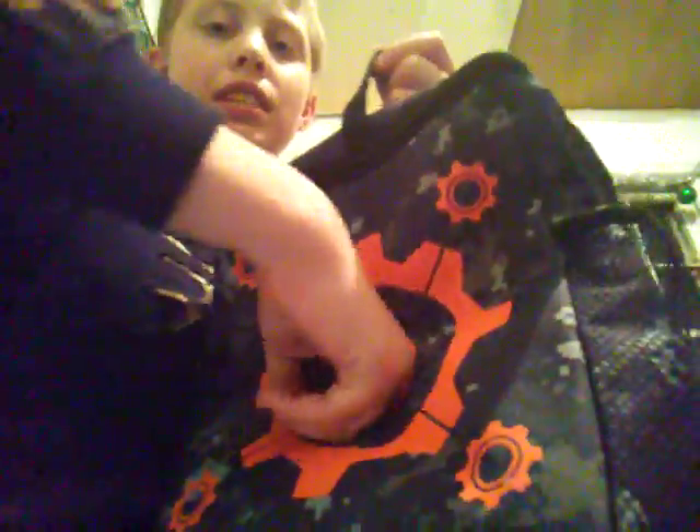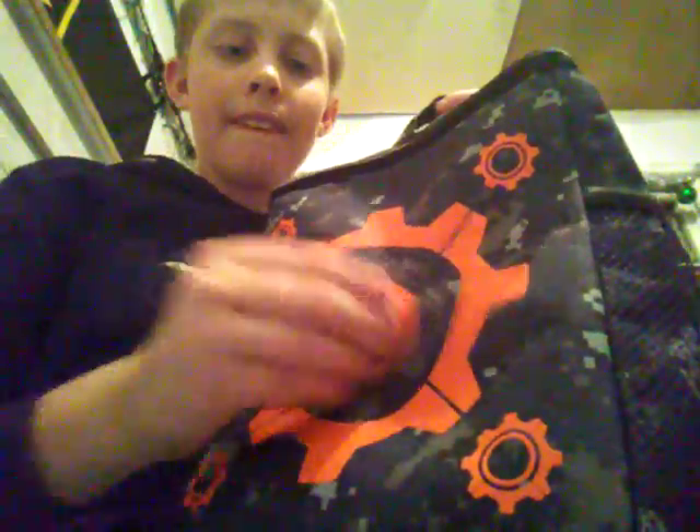This is a Nerf target — it's not by Nerf. But it has a hole — if you get it in the hole, you win or something — and it fits darts. And I got a little valentines mega darts and all kinds of that good stuff.